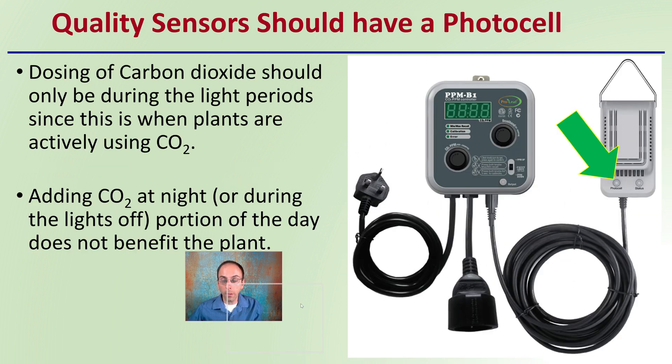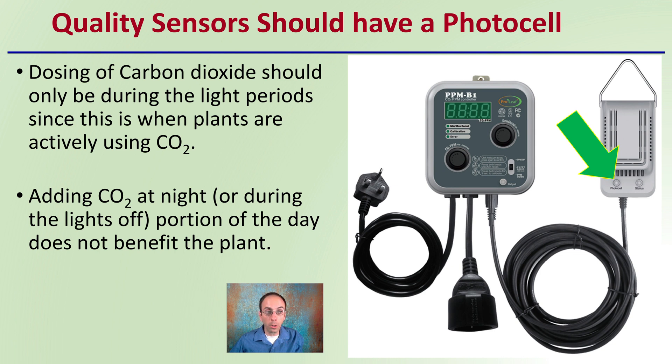Quality sensors should have a photocell, which is something you definitely want to look out for. Dosing of carbon dioxide should only occur during the light periods, since this is when the plants are actively using carbon dioxide. Adding carbon dioxide at night or during the lights-off period would not be beneficial. The goal of that photosensor is to only run the process when there's sufficient light for photosynthesis. During the nighttime or lights-off period, the sensor should essentially stop dosing carbon dioxide.